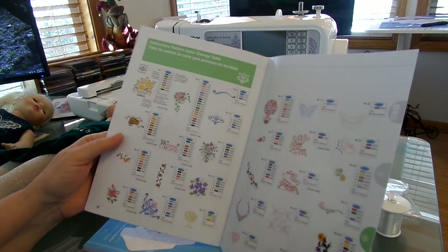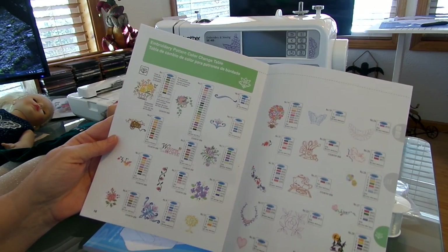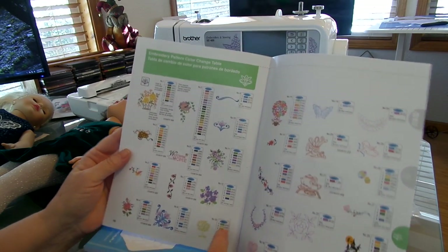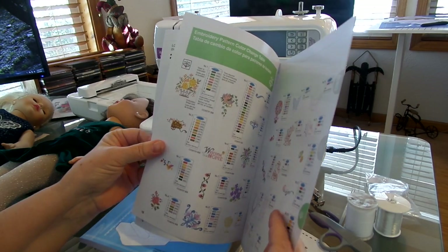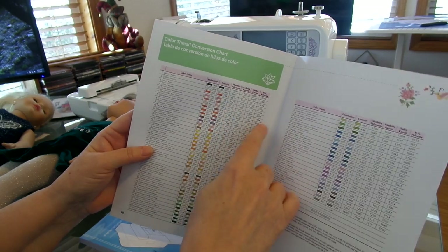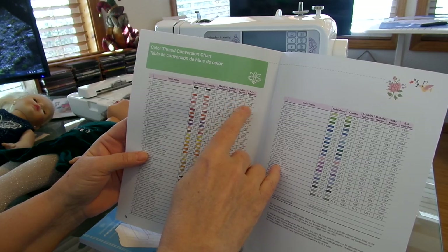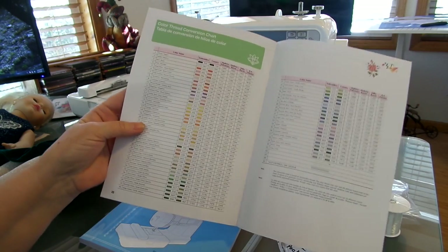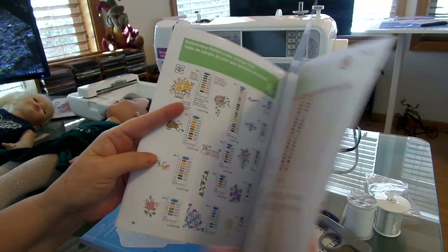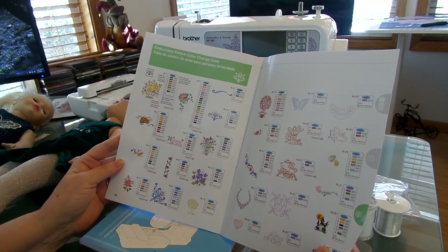If you go to the back, you'll see them all — they have them all written out for you and what colors you can use that would match your different embroidery threads. There's a chart that tells you what colors match with what. This covers Madeira Poly, Neon, Madeira Rayon, Sulky Rayon, and RA Polyester — those are your different embroidery threads. I'm just using my regular polyester thread right now because I haven't invested in any embroidery thread yet.